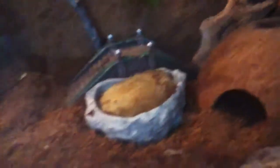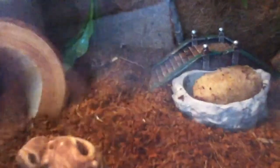Next, I'll be putting in my food bowl. I put a lot of food in there because right now I have eight crabs in the tank, but I only own four.